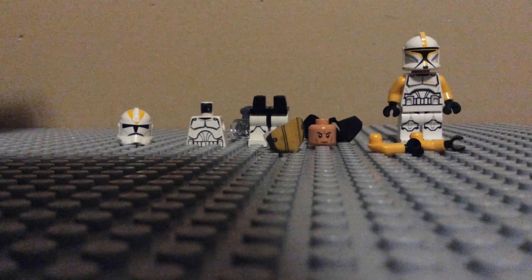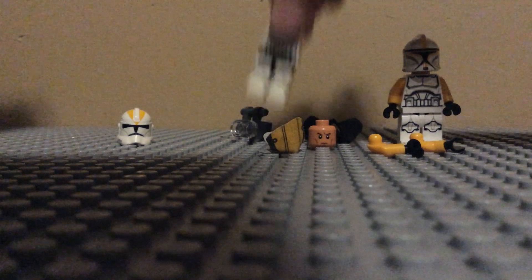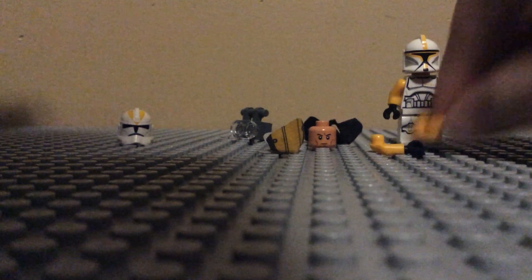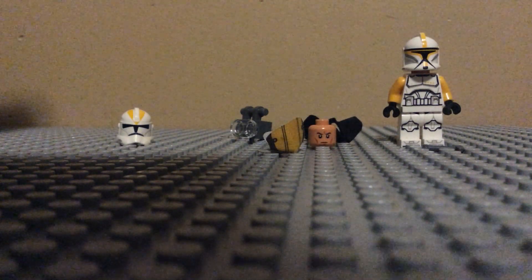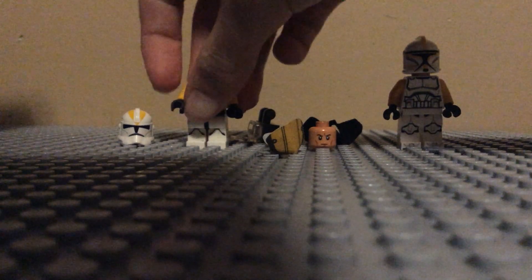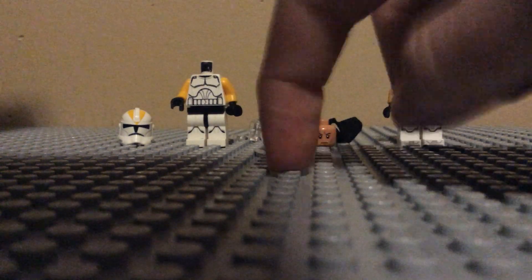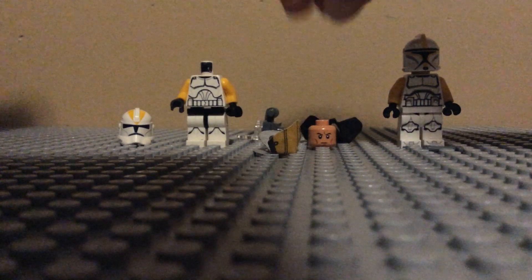Let's just start off with the Phase 2. If you guys know how to build a minifigure, which I'm pretty sure you guys all do, put the arms on the torso like this. Make sure they stick in there. You might need to put it on a solid surface to push it in.